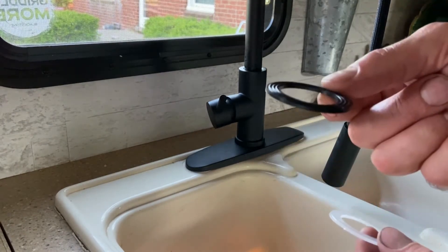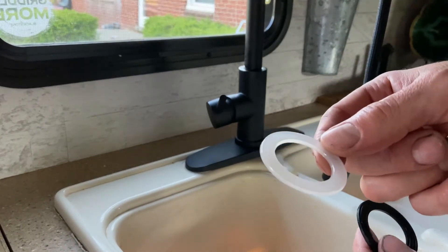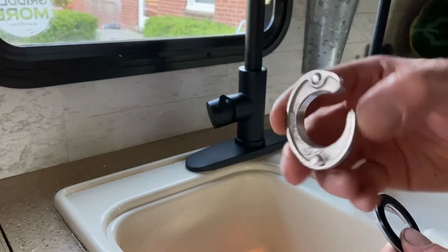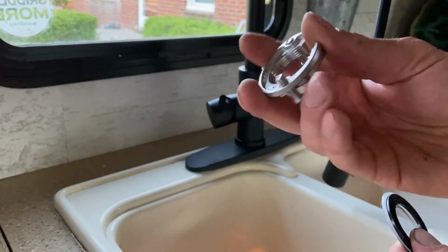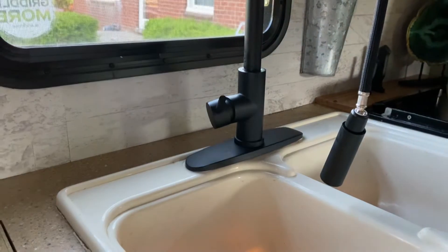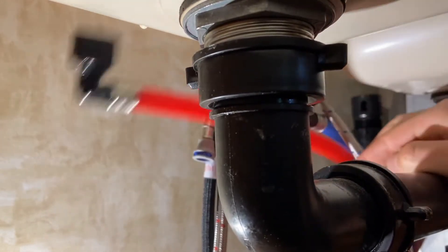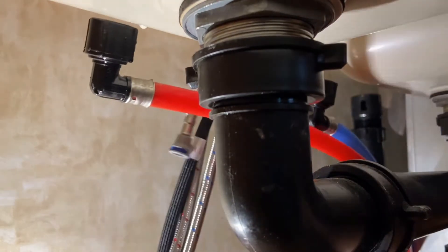The rubber gasket goes on the top, so you put that on first. Nylon ring is second, stainless plate goes on third, and then we're going to screw on our clamping device last. Now we're back underneath the sink — make sure all our supply lines are to the back, behind our hot and cold supply.